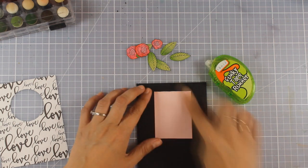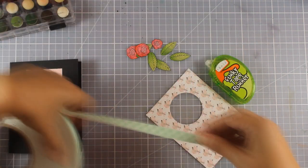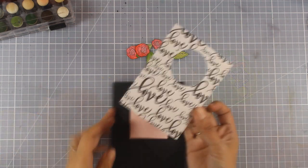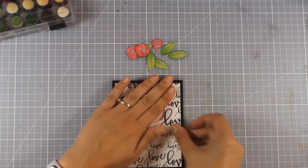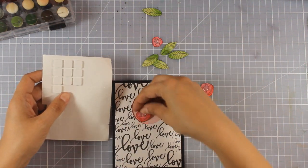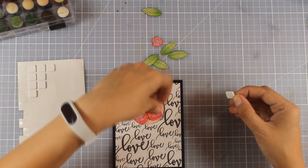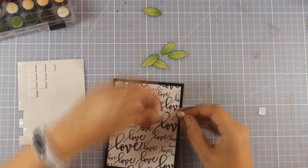I'm making sure the hole is nicely covered so when you look through the window you see pink instead of black. I'm adding tape adhesive at the back — this is just a window card, not a shaker card, but I need enough support so it doesn't sink where the hole is. I'll use foam squares at the back of my flowers and tape adhesive for the leaves to create my arrangement. I like to play around first and then decide where everything goes.